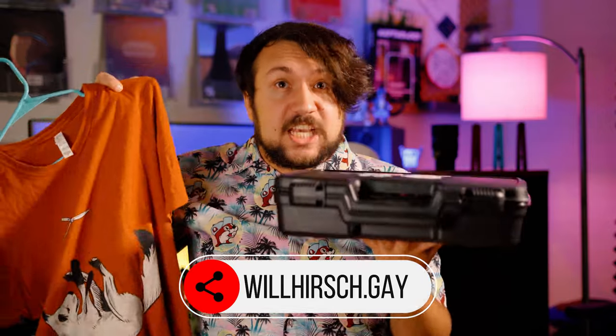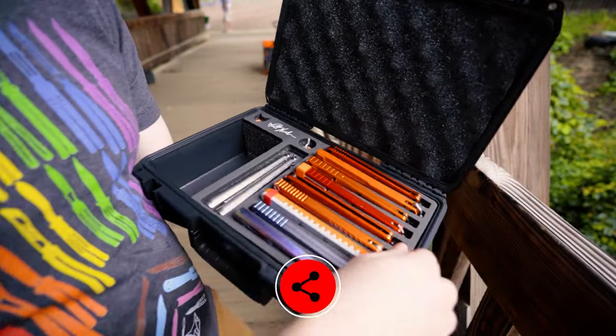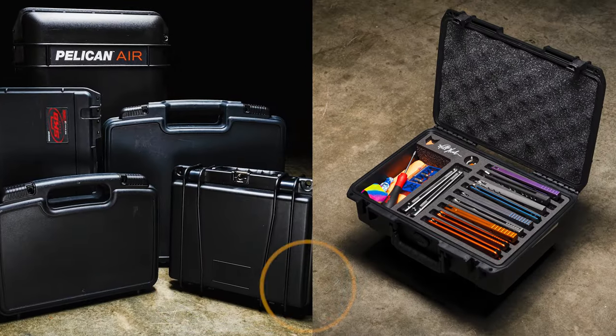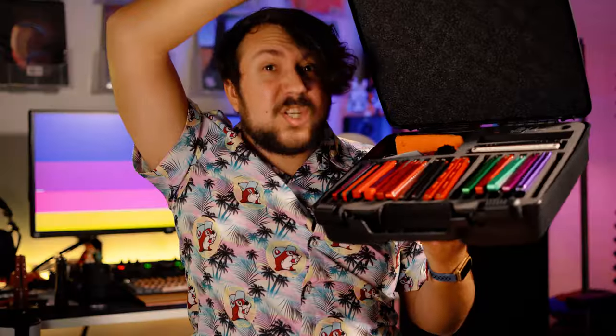Merch and balisong cases from WillHirsch.gay — we not only have dope new shirts, stickers, and brand new cup designs, but at long last the WillHirsch balisong cases are officially live. There are five different awesome cases to choose from, with the one I personally use being able to hold 15 balisongs with a ton of extra storage space for under 70 bucks. They're designed entirely by Will and manufactured by my case builder, so definitely check them out — they're genuinely great for organizing and transporting your collection.